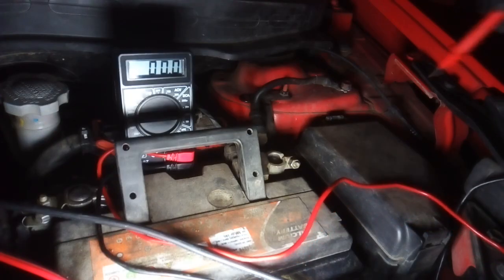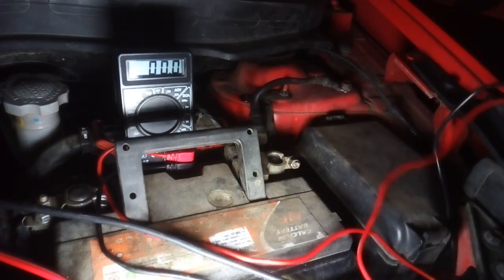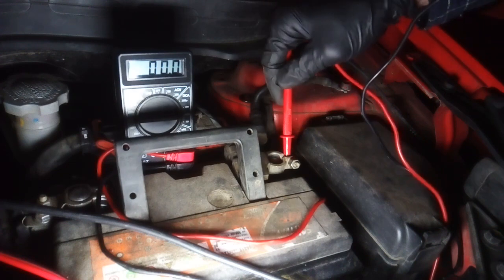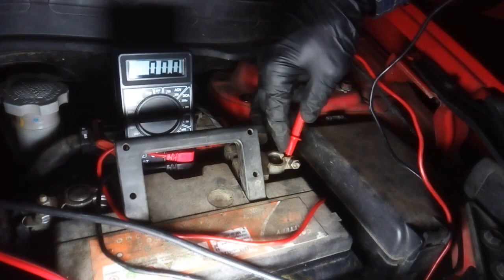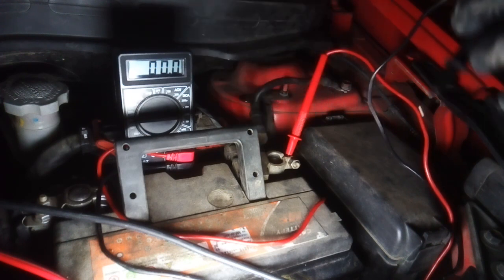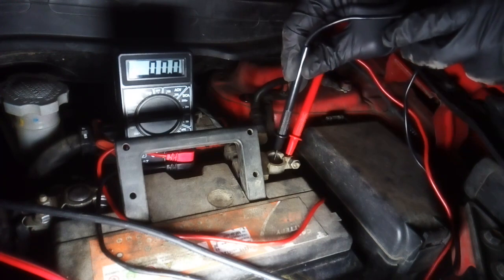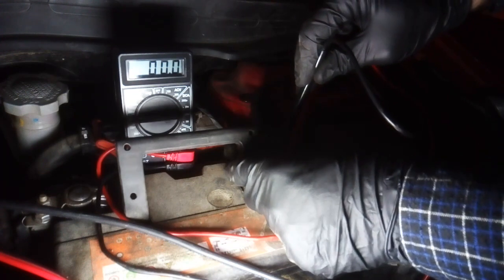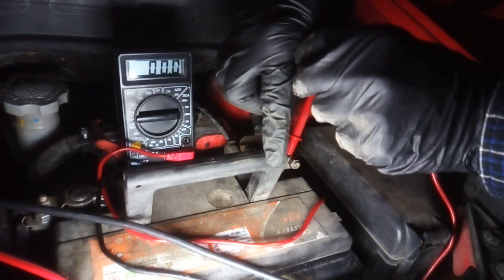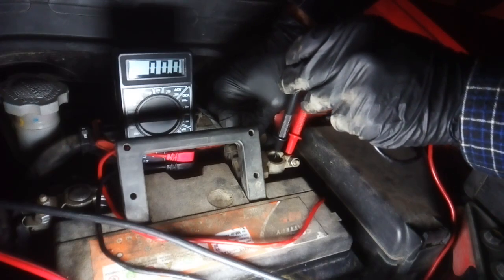Here's a neat trick you can do to measure the current draw from your battery when the car is in idle or sleeping. Place one prong of the multimeter on the negative terminal cable and the black prong on the negative terminal of the battery. On the multimeter, select the 200 milliamp scale.